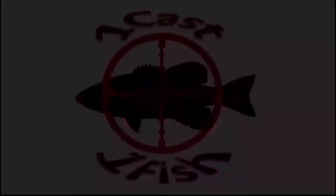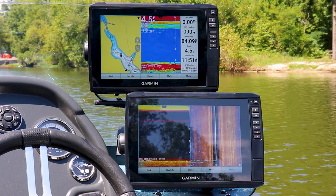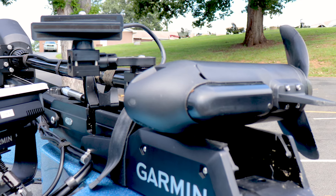Hey everyone, it's Paul from OneCast OneFish, and today we're going to be talking about how I added a dedicated battery to power the electronics in my boat — specifically four Garmin Ecomap 106 Ultras and the Garmin GLS 10 black box powering the LVS34 LiveScope.